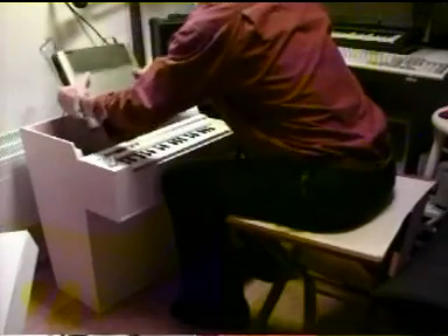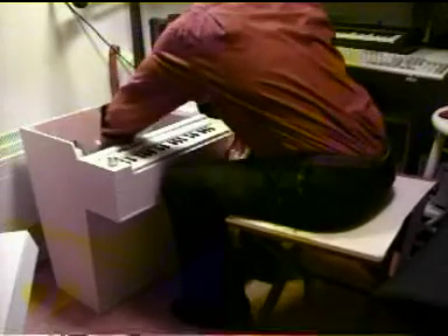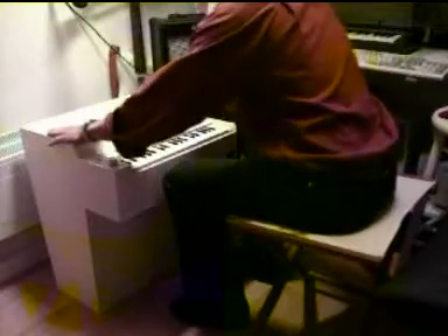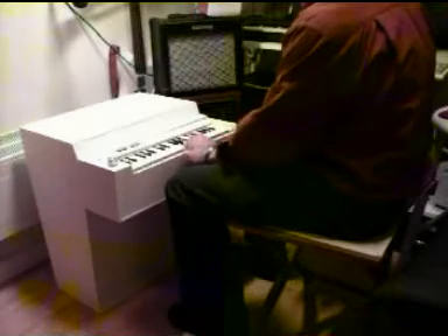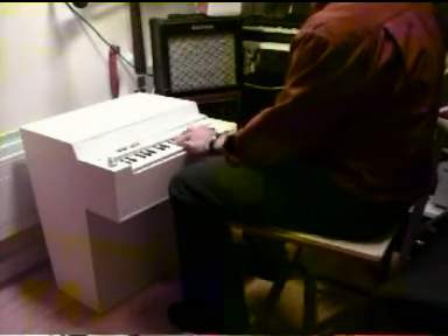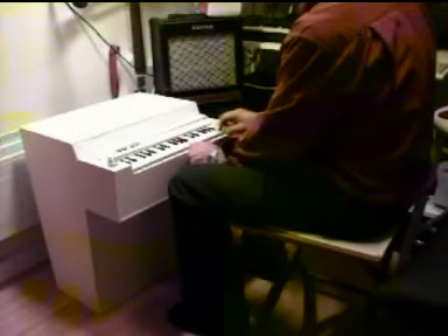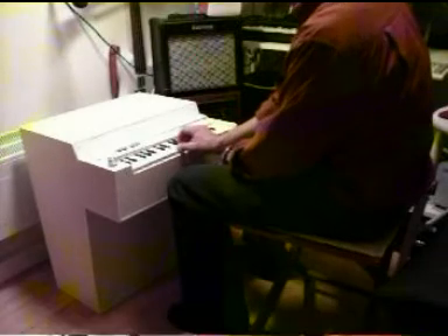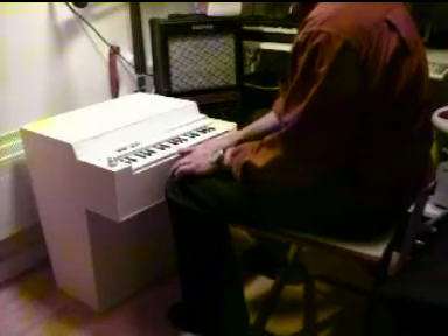Ready to go, I hope. So now it should be ready. And I can change sound.